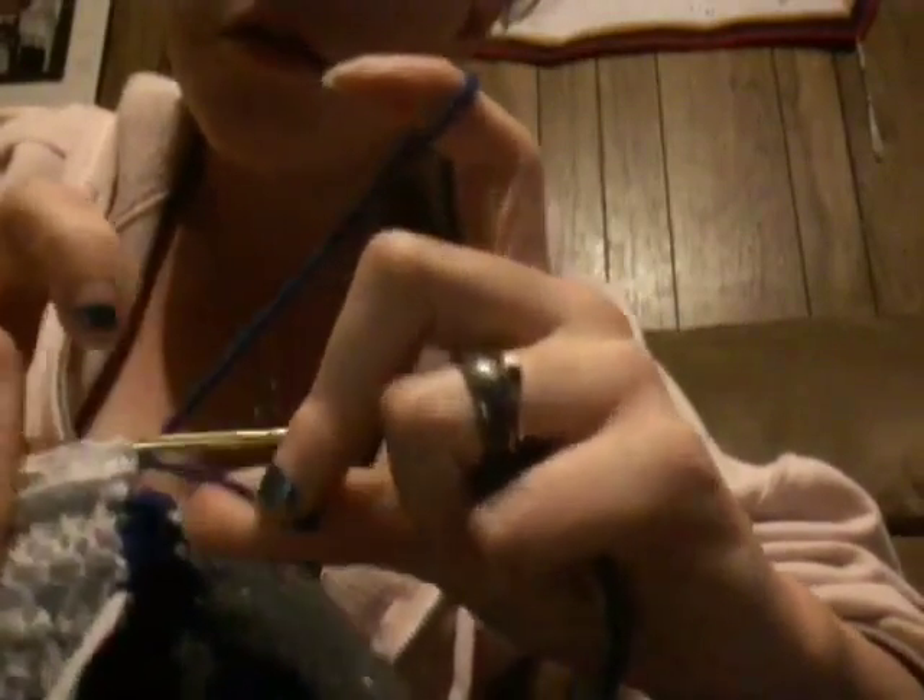Then snip it close to even — it doesn't have to be quite even because you're going to have all these little straggler ends that you'll have to go back through and weave in. Make sure you've got the blue and the silver, take your silver and pull it back by that silver, then lay that blue right on top of those stitches and continue with your double crochet, single stitch, or half double crochet stitches just as you would.